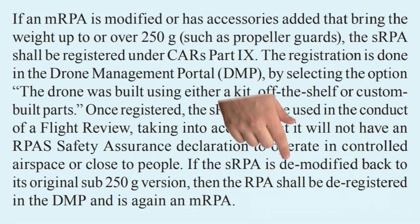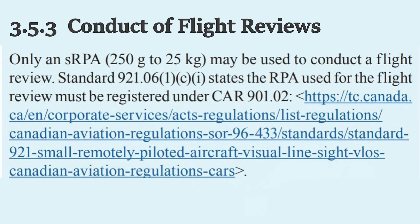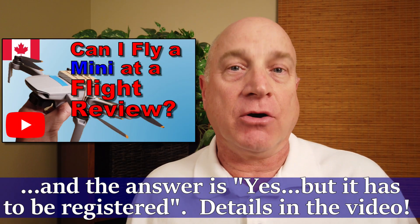One goofy bit though — it says that if you take off the accessories such that your drone is now under 250 grams, you must head back to that portal and deregister your drone. To me, that's a bit pedantic. Later on in Section 3.5.3, they now specify that when conducting a flight review, your drone must be over 250 grams. So they've officially clarified the whole ambiguity about whether or not you could fly a DJI Mini 2 at a flight review, and it confirms exactly what I said in a video I published back in August.